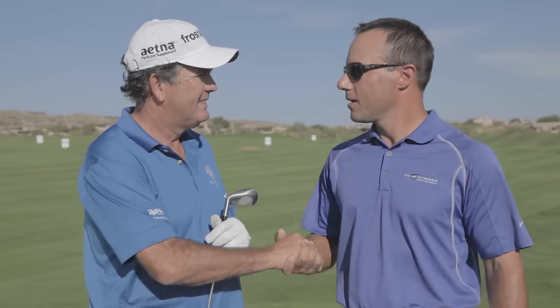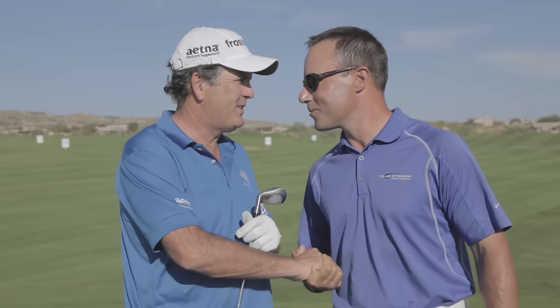Well, excellent, David. Hey, it's a pleasure to see you. Would you win the Schwab Cup this week? There you go. Thank you very much, man.